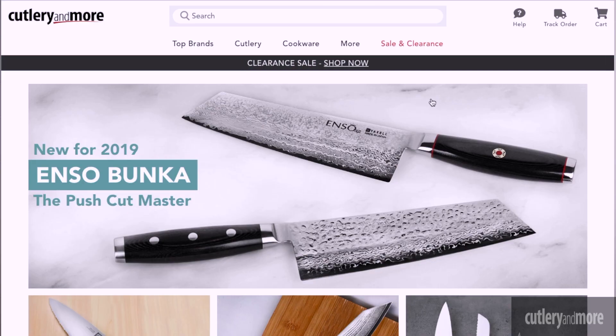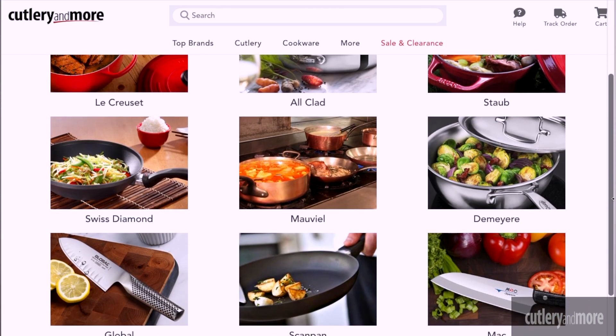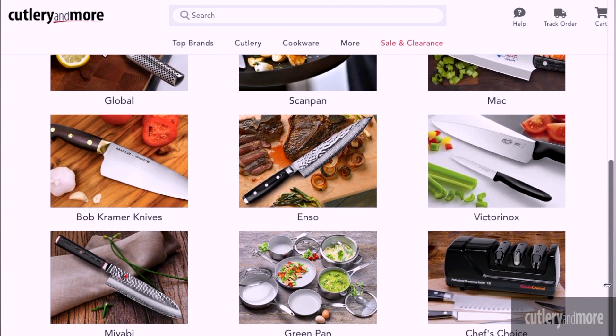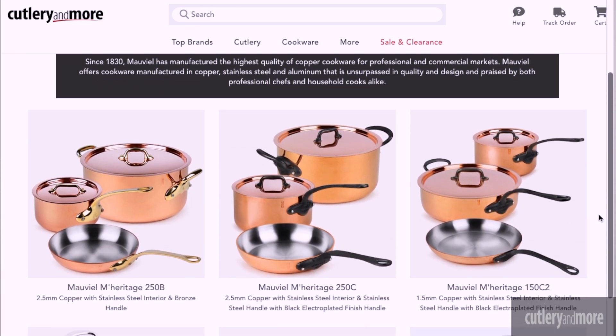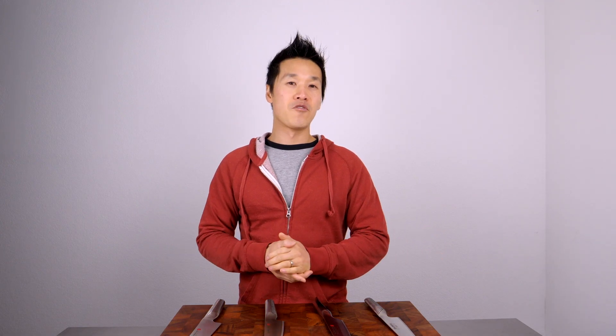Links to all the knives in today's video as well as a link to our website are listed in the video's description at CutleryMore.com. While you're there, browse all of the great cutlery and cookware we have to offer. If there are any items on our website that you want to see featured here on our channel, please let us know in the comments. We'll do our best to get those videos up for you, and if you have any questions regarding any products, please contact our customer service department — they'll be glad to help you out. I'm Ricky Tran with Cutlery and More, thank you for being with us.